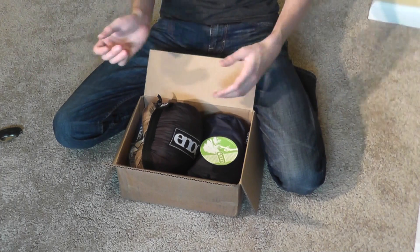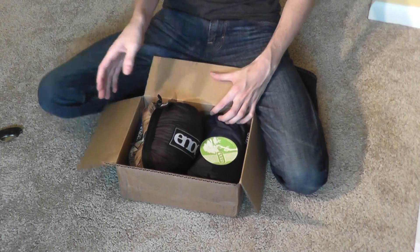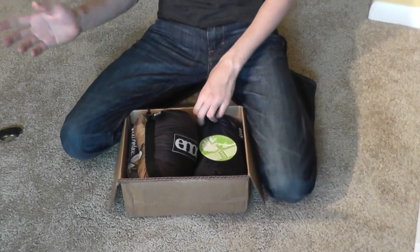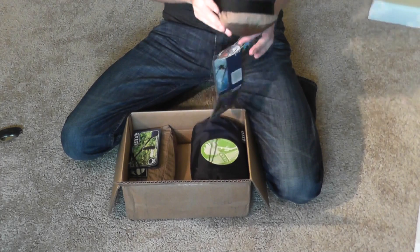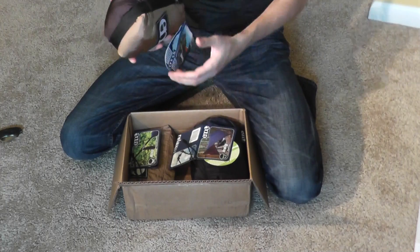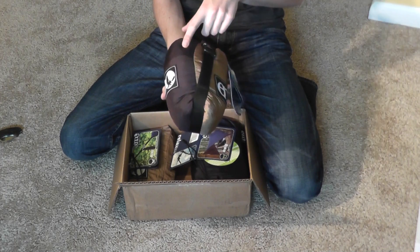You guys get the whole point of unboxings — you take a knife and cut the tape off the box. Pretty simple. What I got for my Appalachian Trail hike is, first off, a Double Nest hammock, which is black and brown.